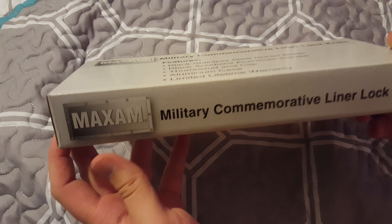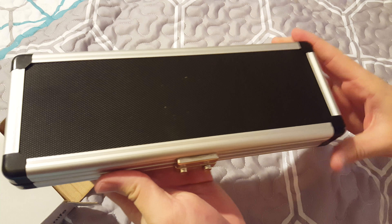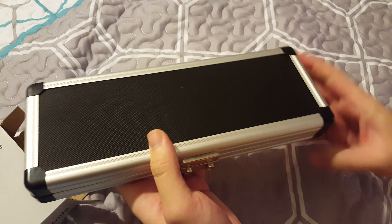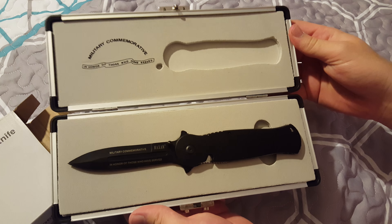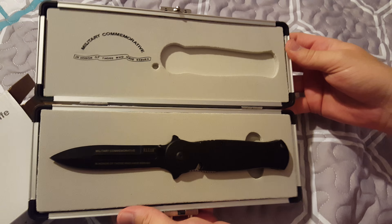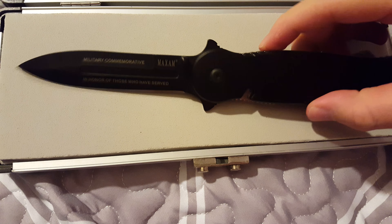Pretty simple here, not too much. The package is designed in the USA, the blade is designed in the USA, but it is made in China. It comes in this little box here and if you open that up you get a commemorative case. The case looks pretty good, but in reality it's pretty cheap — so I don't know what you really expect for 27 bucks or so. You're greeted with 'military commemorative, in honor of those who have served,' and then the knife itself.